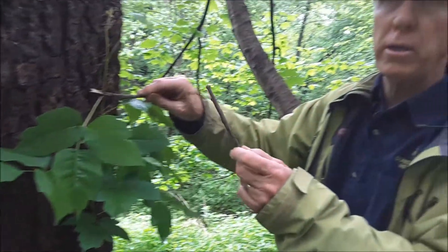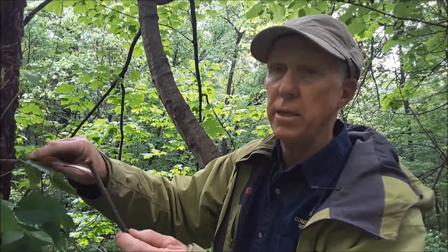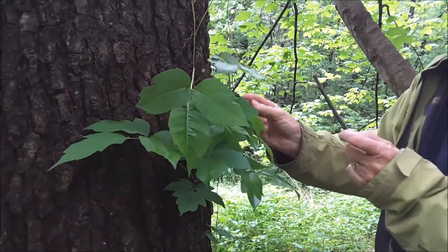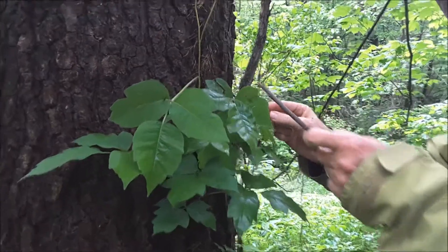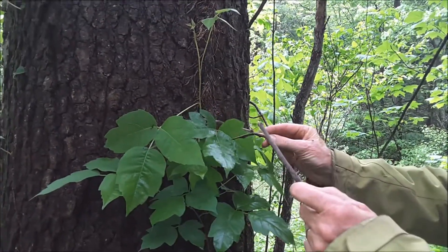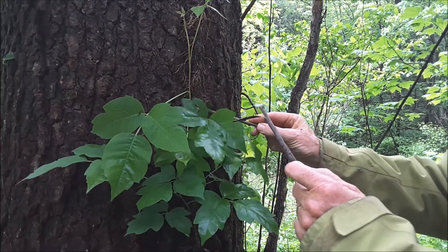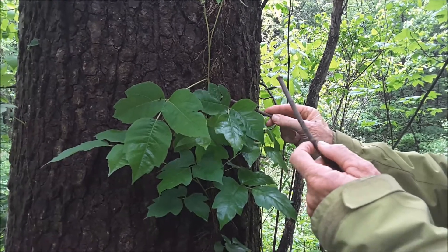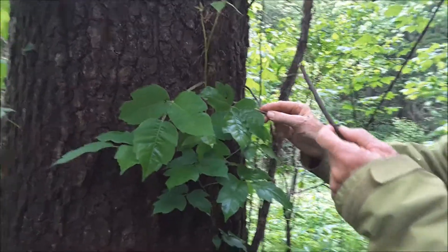If the central stem is long, it's a possibility that it's poison ivy, but if it's not long, then it's not poison ivy. Another thing to look for — and this one shows it a little better — is that the leaves are shiny. They have a shiny quality to their upper surface, so you can see they kind of reflect the light coming down. Other plants will be more dull in aspect.